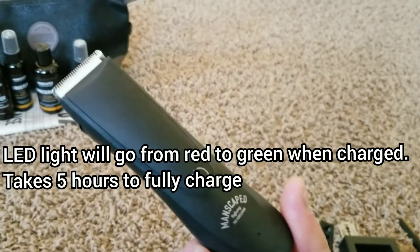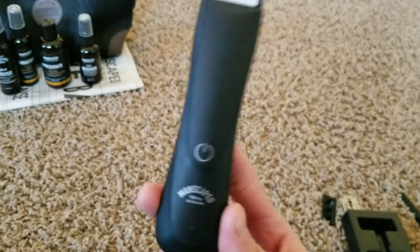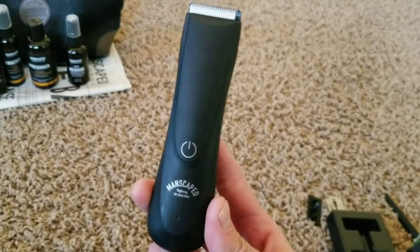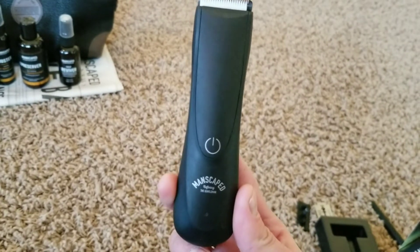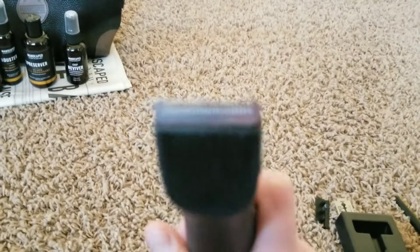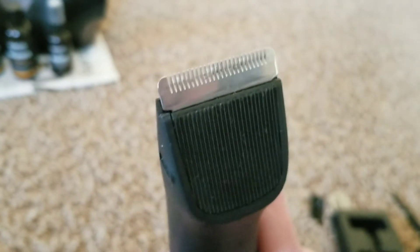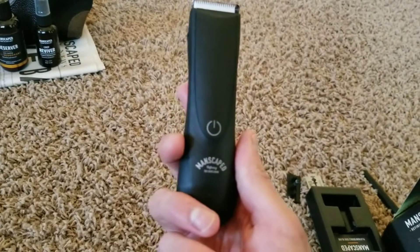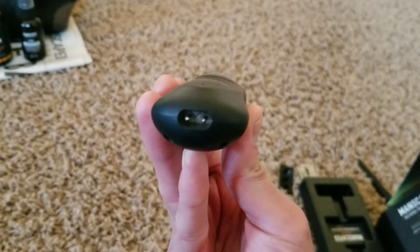Last is the Lawnmower 2.0. This is a trimmer mainly used for any hair on your body — your pubes, gooch, back, legs, etc. I'll get little nicks here and there, to be honest, but nothing too major because it is nick-proof and skin-safe. The charging port is on the side.